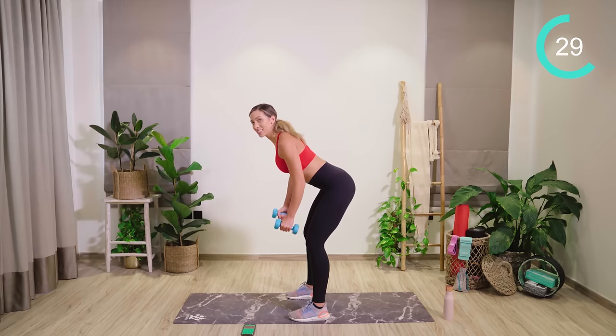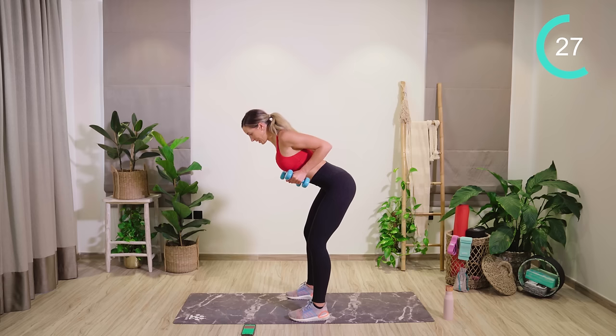I want you to have a slight hold at the top. Squeeze and hold, and then slowly lower down.